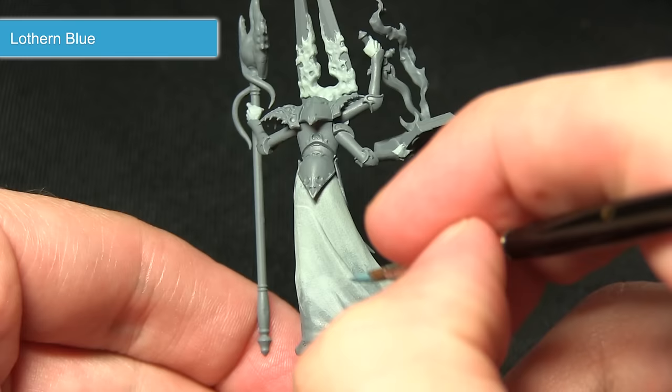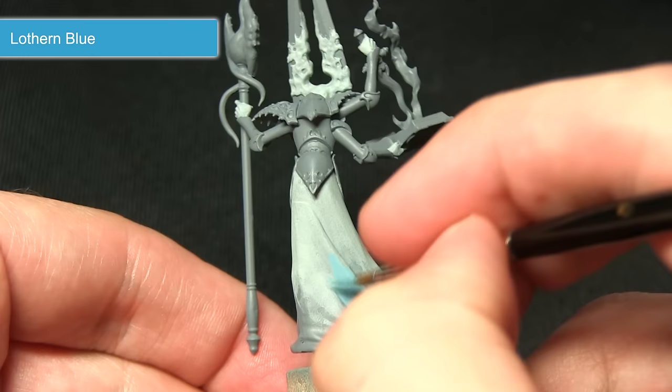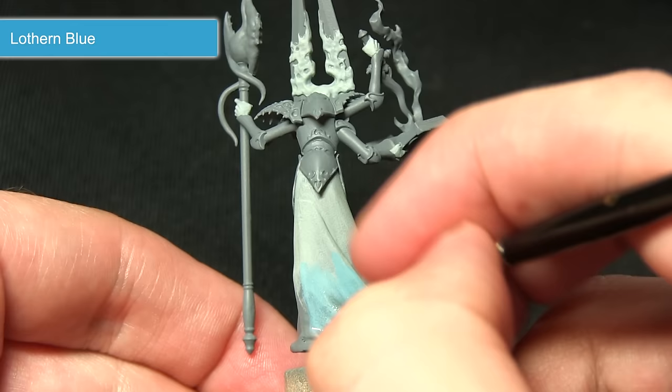For this step I've mixed roughly one part Lahmian Medium to one part Lothern Blue, and I'm going to be applying this around the middle section and also in these recesses. You can see it should just create a nice transition as we apply the Lahmian Medium.